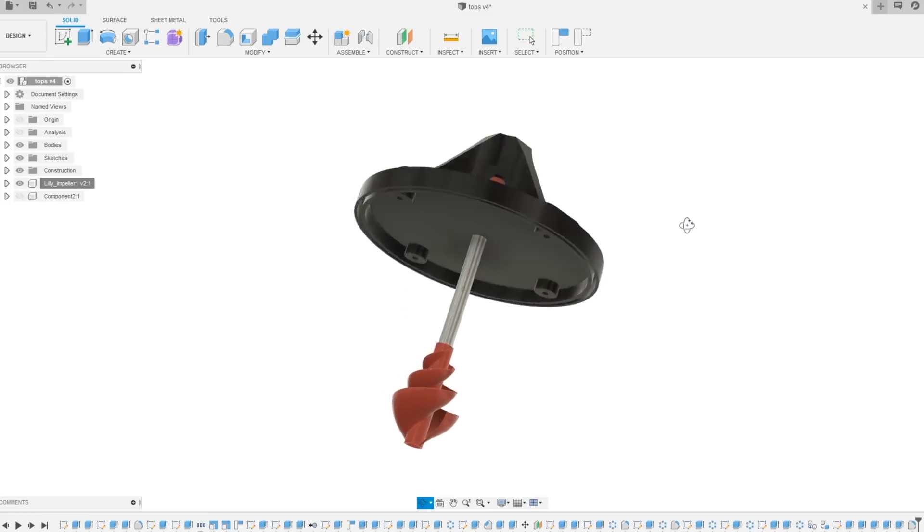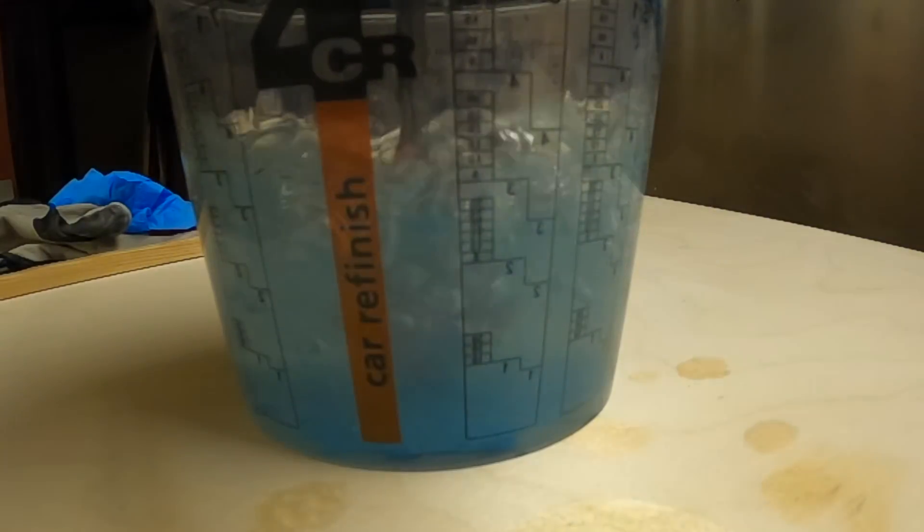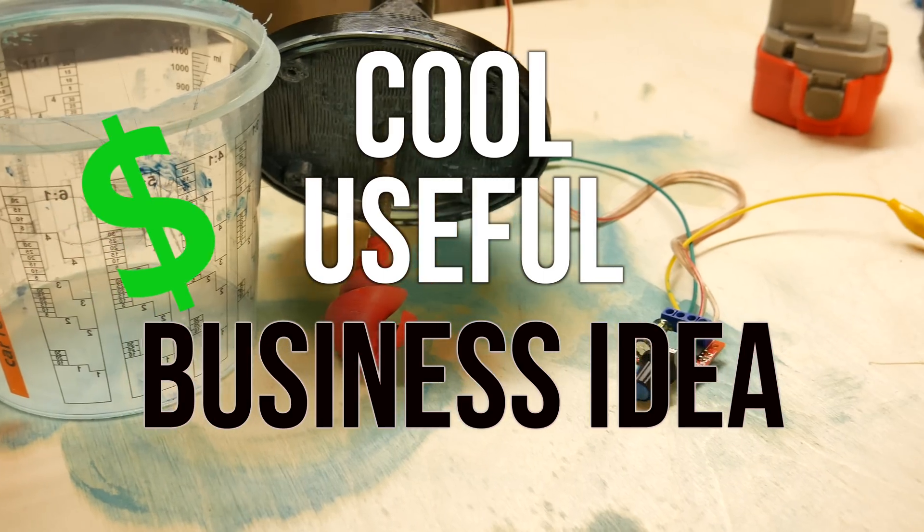This idea came in my mind randomly. I just wanted to use a lily impeller in my project, but it turns out something really cool, useful, and what is a pretty great business idea. Stay tuned!